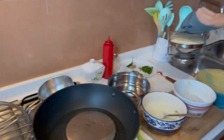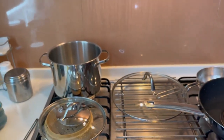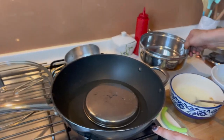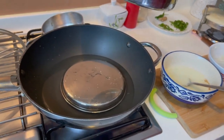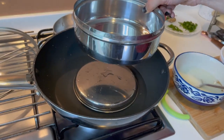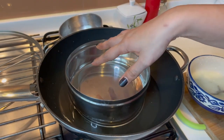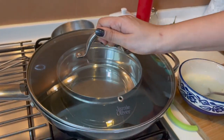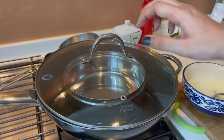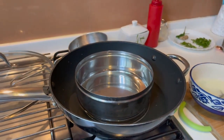I am going to show you another option where I have used a pan with a small plate placed upside down inside it. You can grease a vessel and steam the dhokla this way as well. I am just showing you this option for reference in case you don't have a dhokla stand.